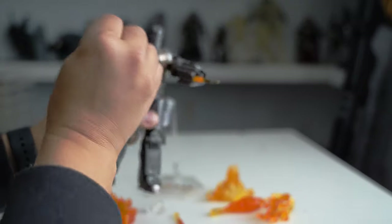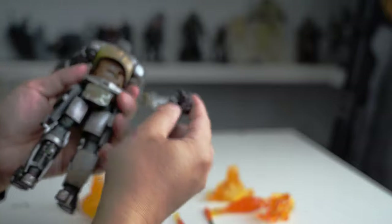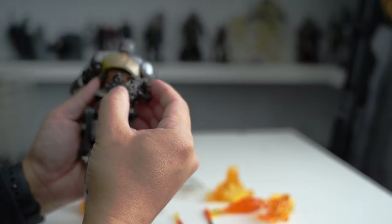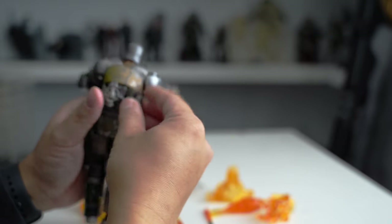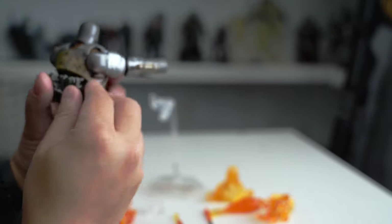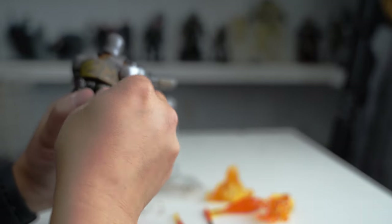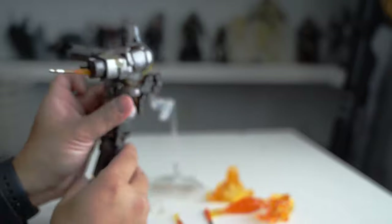His arm goes like this, and you can see it's articulated. This part on the back comes up all the time, and I don't know what the purpose of this is, but it's supposed to be attached all the time. It's an engine, but I don't know why they made it detachable. It should always be attached like this.